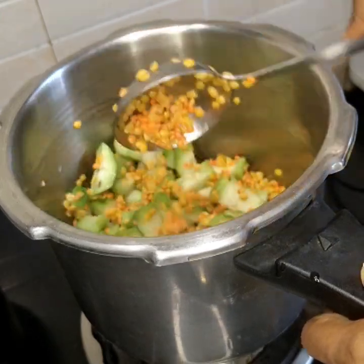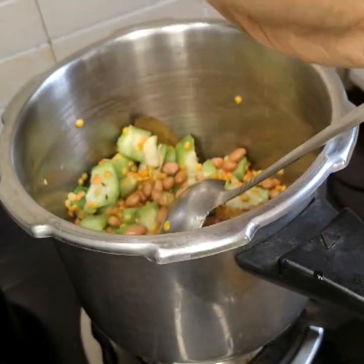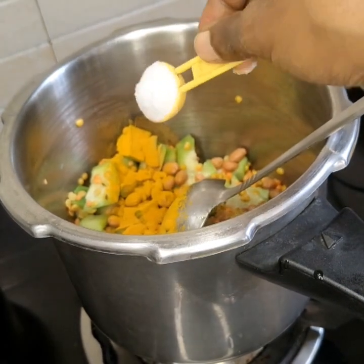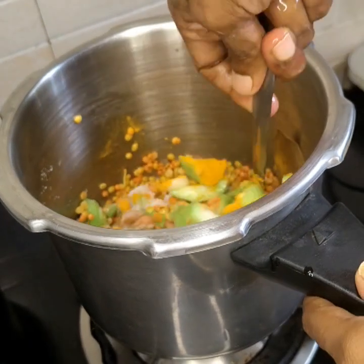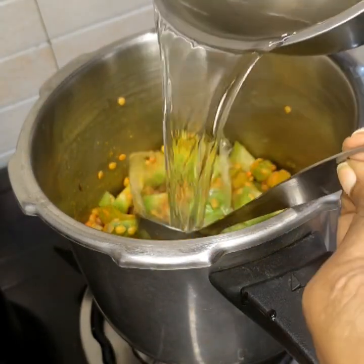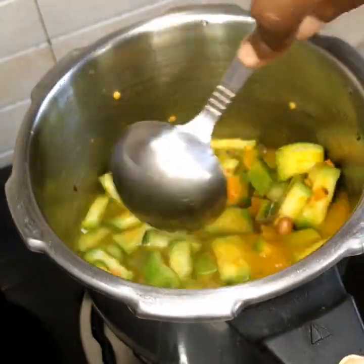If I have a spice, I will use it to make it. Then if I have a cup of rice, I will use it. Let's put some water on top. Let's add the milk oil.